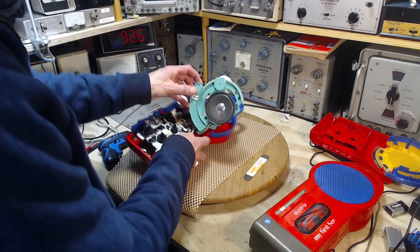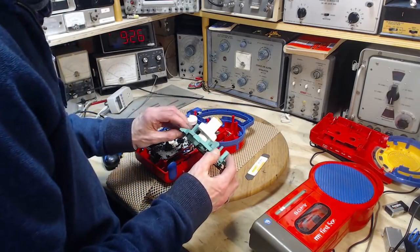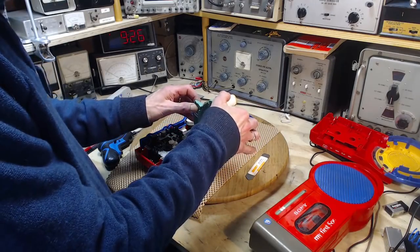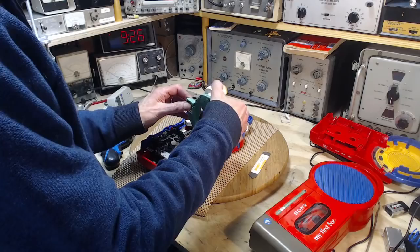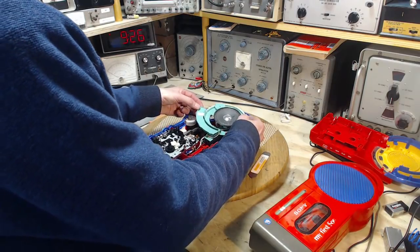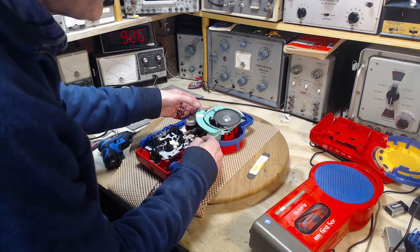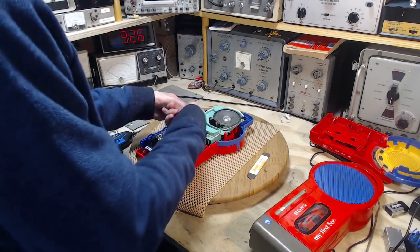Oh! Hey, that's ready to fall out. Lubrication. This is the tuning knob. Getting fingerprints where I shouldn't get fingerprints. Sometimes stuff like this is on a plug you can unplug, but this one looks like it's way up under there.